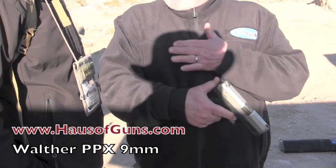This is the new Walther PPX. This gun comes in 9mm and .40. It holds 16 rounds in 9mm and 14 rounds in .40. It's our entry level gun. It's hammer fired — you can see the hammer here. You cannot cock it and fire it; it's double action only.